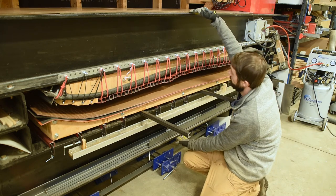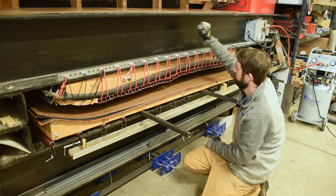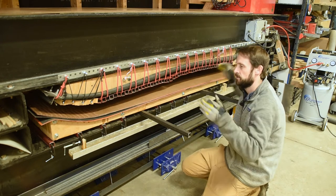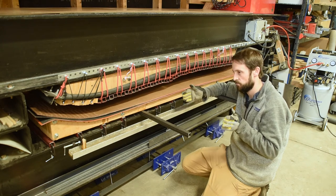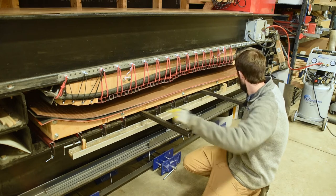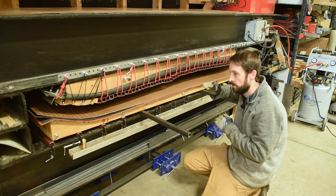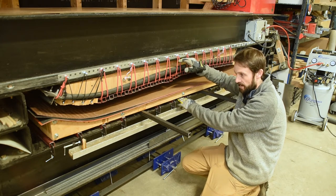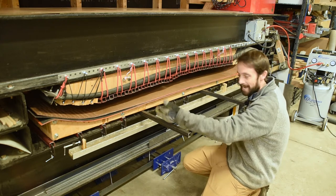From here to here is the structure of the press. It's made from two 8-inch wide, 10-foot long I-beams, giving the press a 16-inch width. On the ends I have 6-inch by 6-inch square beams, giving it a 12-inch tall internal cavity height, 16 inches wide, and 9 feet long.